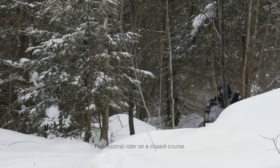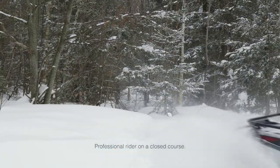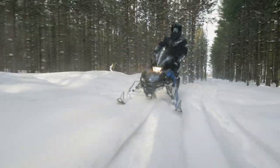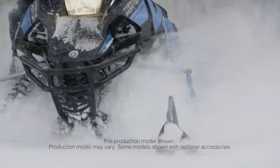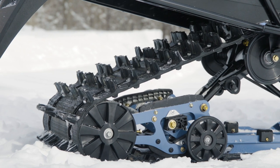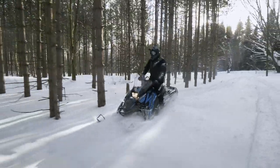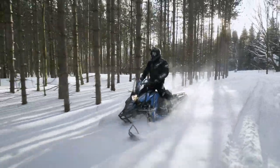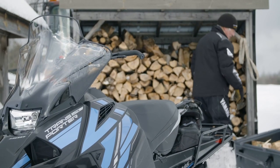If you need versatility in your snowmobile, the Yamaha Transporter Lite is the affordable and maneuverable two-stroke you can count on. At home working in the bush or cruising the trails, the Transporter Lite's mountain skis, 146-inch Camso Cobra track with 1.6-inch lug, rugged rear rack, and fuel-injected electric start 397cc two-stroke engine ensure it is reliable and fun in any situation.